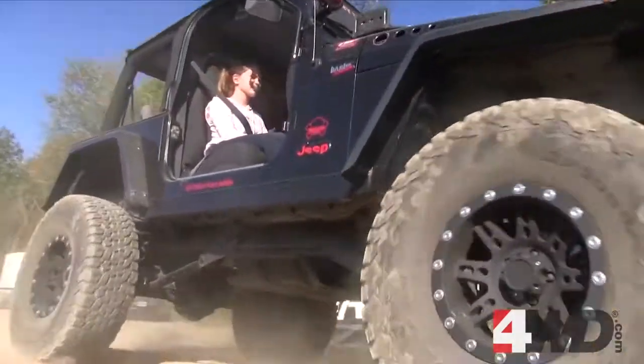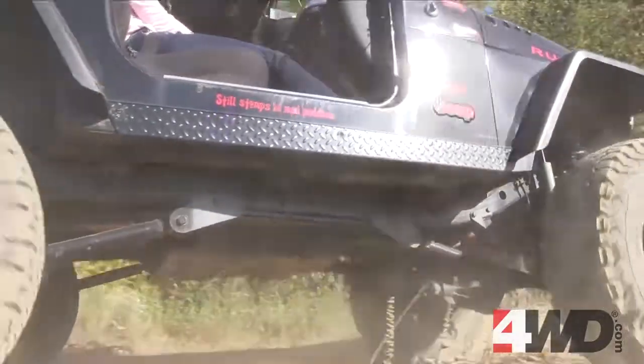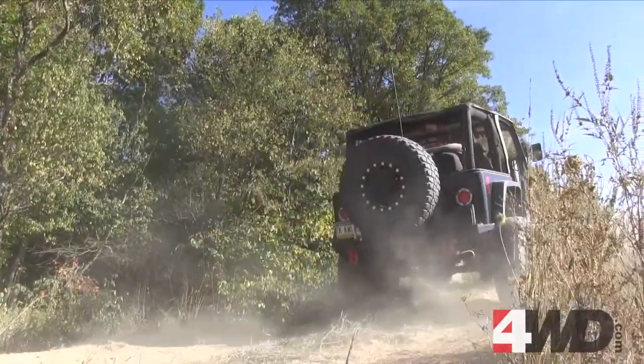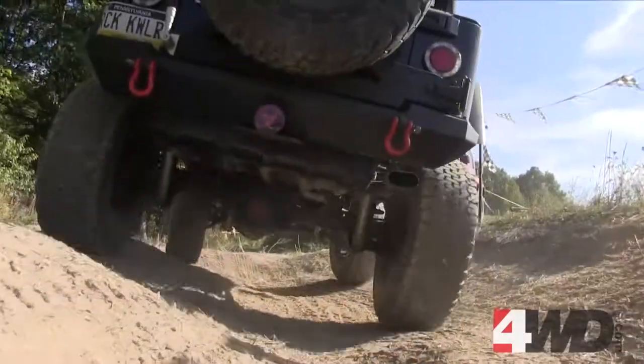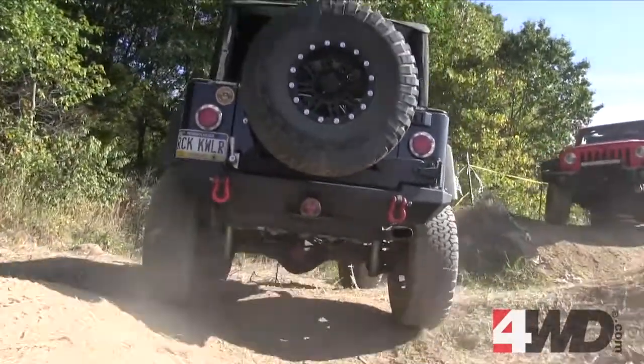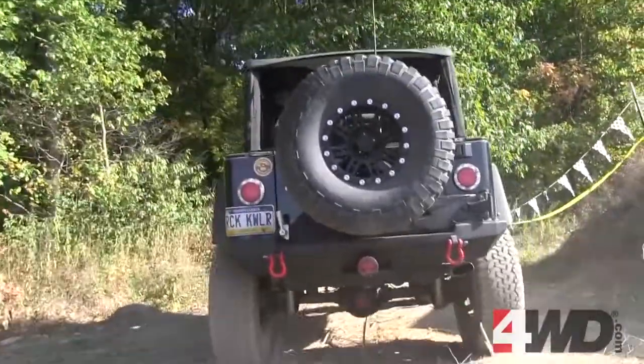The 2006 TJ has a five and a half inch Rupcon Express spring with the BDS long arms, running the Rock Crawler X Factor steering, among a couple other little things on it here and there.